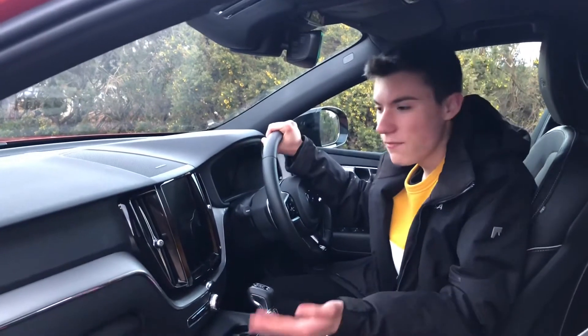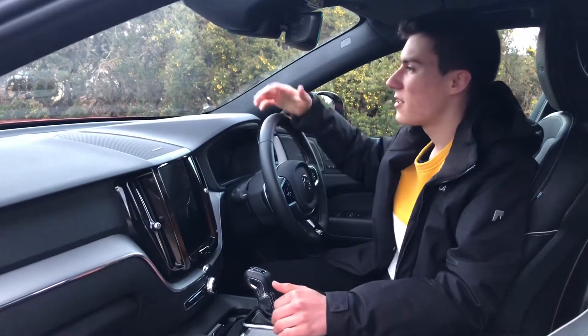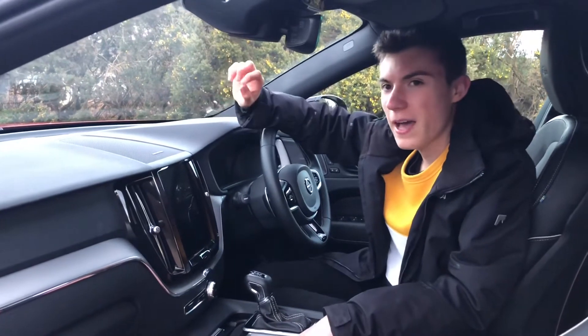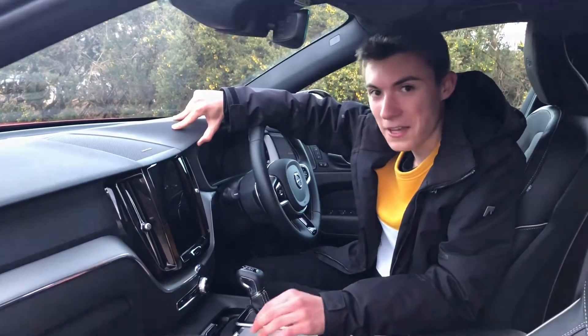If you're feeling flashy when speccing your new Volvo XC60, there are also premium optional features such as a heads-up display and an absolutely outstanding Bowers and Wilkins sound system — which will put a concert to shame, it's that good.